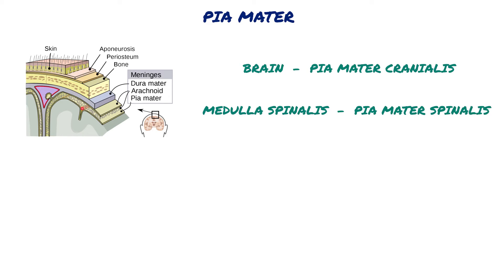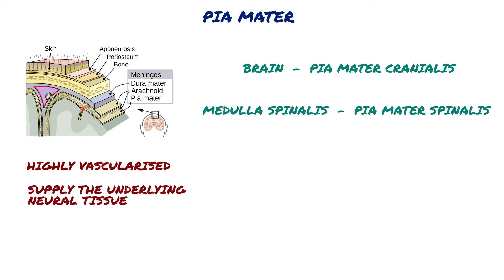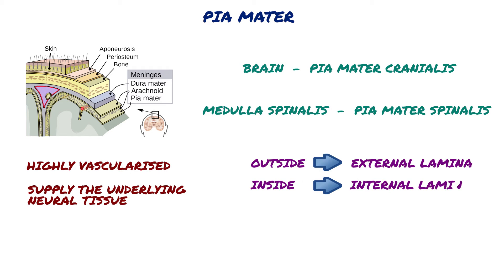Like the duramata, it is highly vascularized with blood vessels perforating through the membrane to supply the underlying neural tissue. This membrane is composed of two layers: external lamina on the outside and internal lamina on the inside.